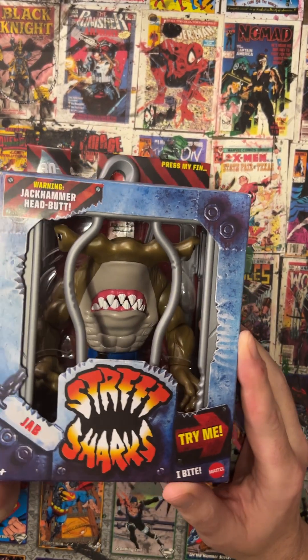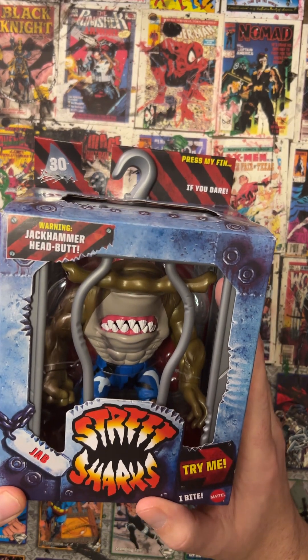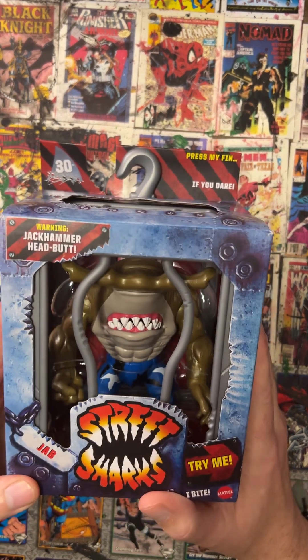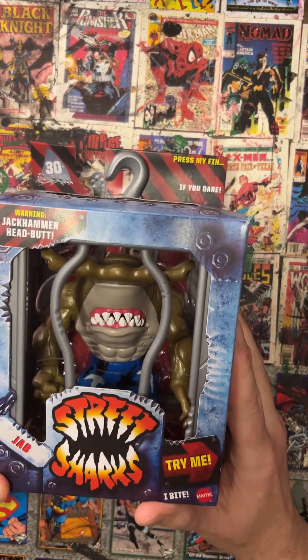These are kind of medium in terms of price. They're not up there with the NECAs where they're going to be 70 or 80 bucks a pop, but they are higher than a McFarlane — these are going to be in the 40 to 50 dollar range. If you wait for them on sale like I do, you can snag these guys for around 35 to 40, which makes it seem a lot better.